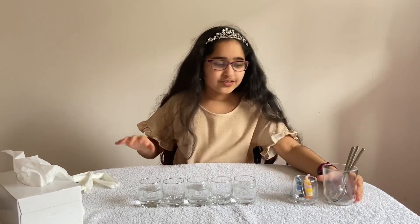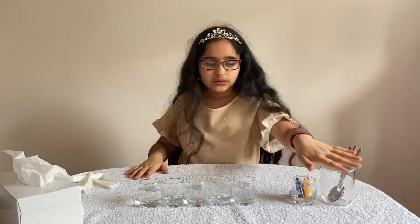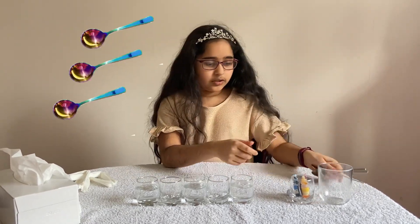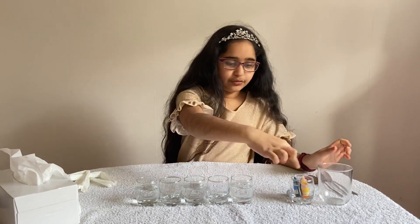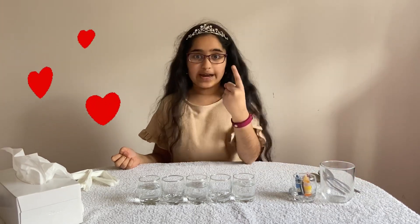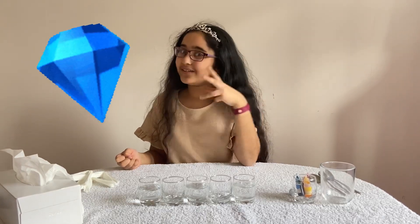Let's move on to what you need first. Things you need: these two cups are just for decoration, you need three spoons, and you need three food colorings which are the primary colors. The primary colors are red, which is number one, number two is yellow, and number three is blue.